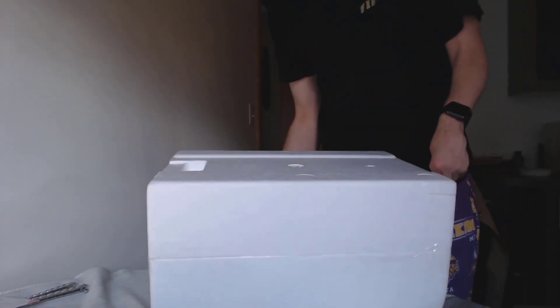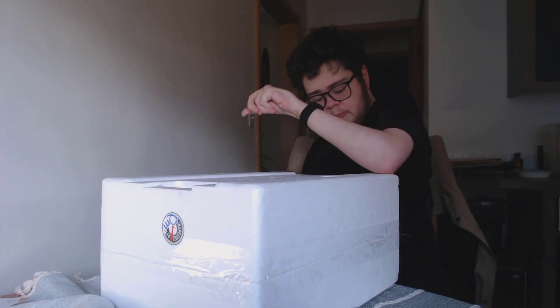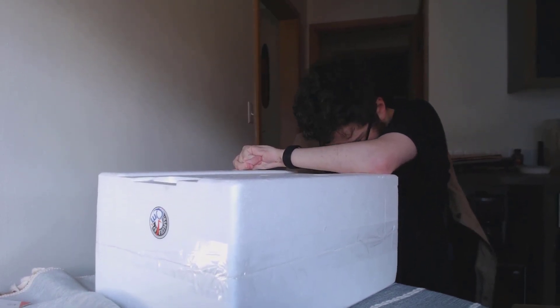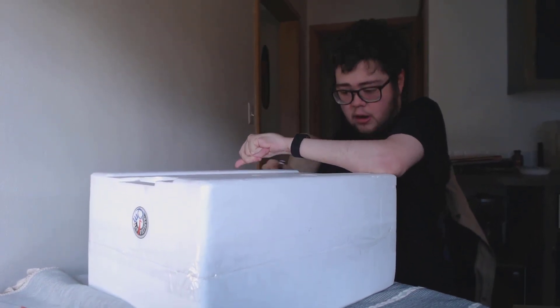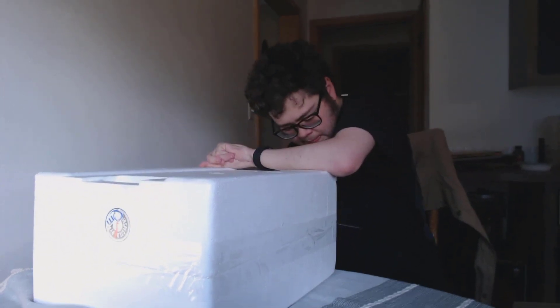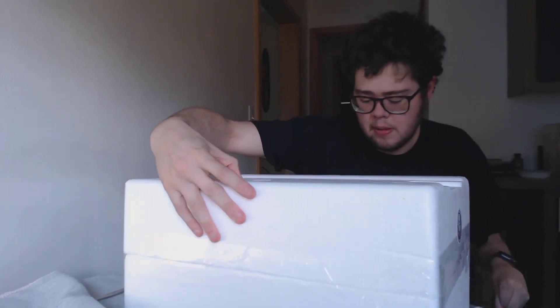I have no idea what's the top and what's the bottom, actually. It's kind of strange that they didn't put top and bottom on it. The tablecloth I'm on is driving me crazy - it keeps moving. Also, I have the light right there so it gets very bright and then dark, I do apologize for that.